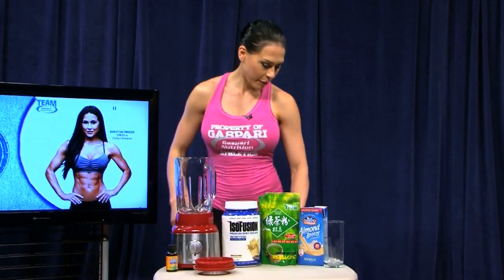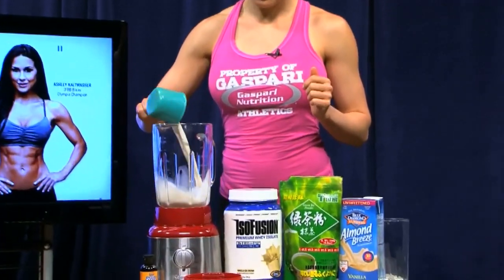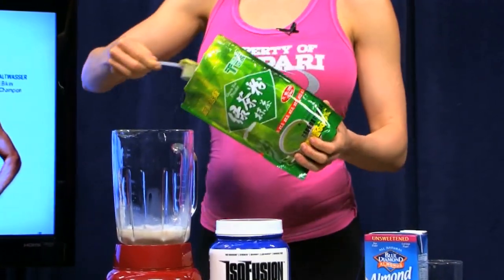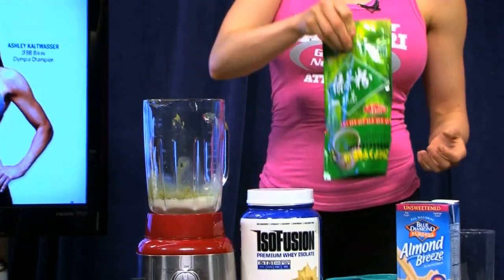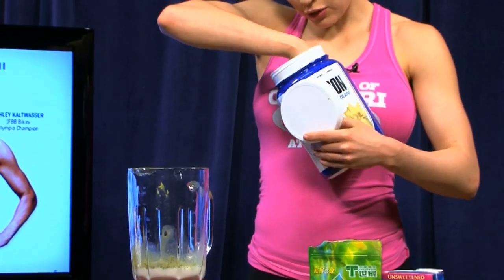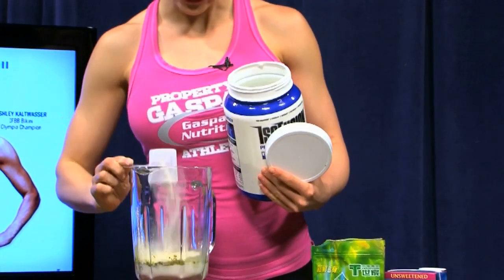I'm going to start by pouring one cup of vanilla almond milk into my blender. I'm going to add one tablespoon of matcha powder. And I am going to add one scoop of my Isofusion by Gaspar Nutrition.